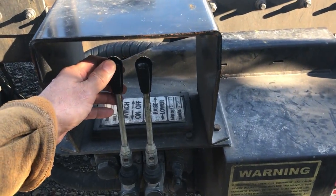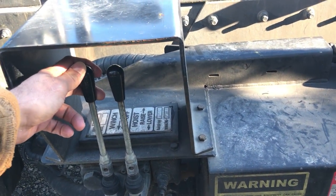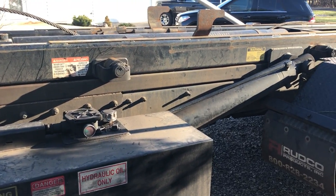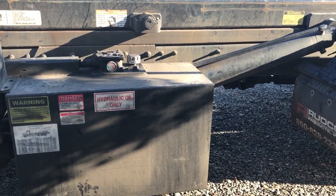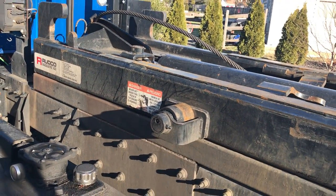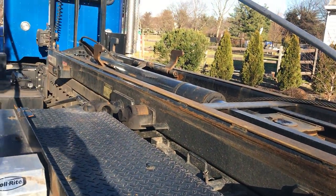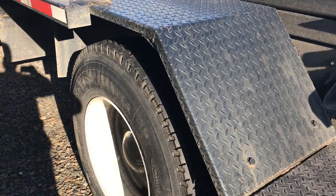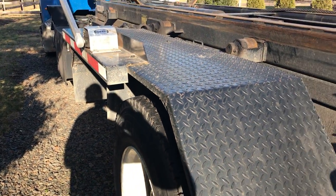Here are the levers: raise the hoist, lower the hoist, cable in, and cable out — they call it winch in and winch out. I'm not going to operate the truck today; I'll go through the operation on another video. There's a nice large hydraulic tank, heavy-duty rollers, and a large cable. This cable hoist is rated for 40,000 pounds, with a nice large single cylinder — it operates fast. I can pull a can on in about 15 seconds. We just got some new tires put on — pretty thick tread — ran us a $1,500 bill for four tires.